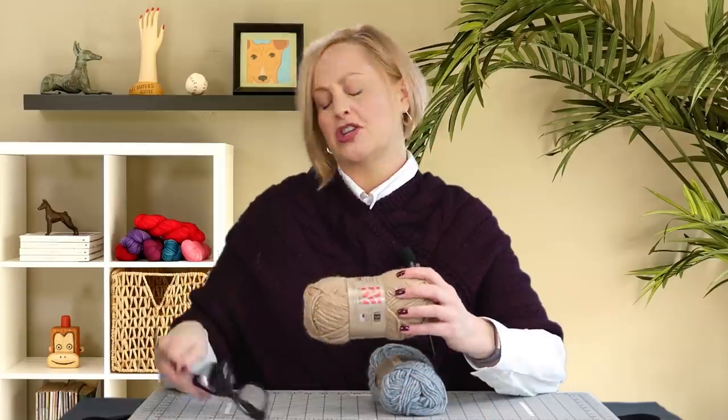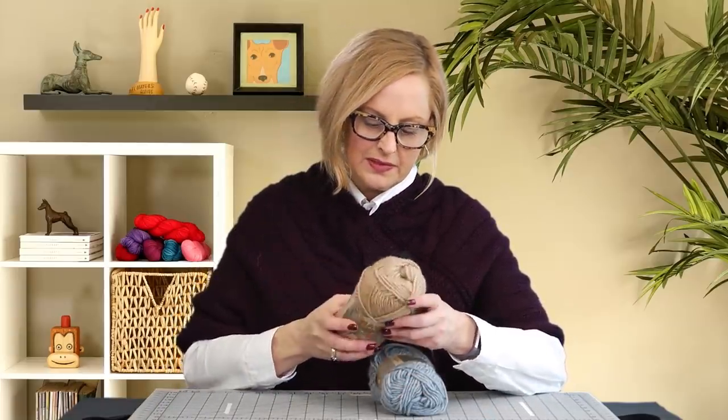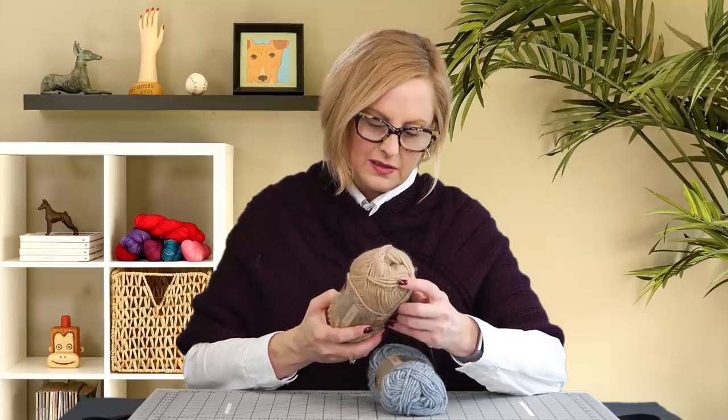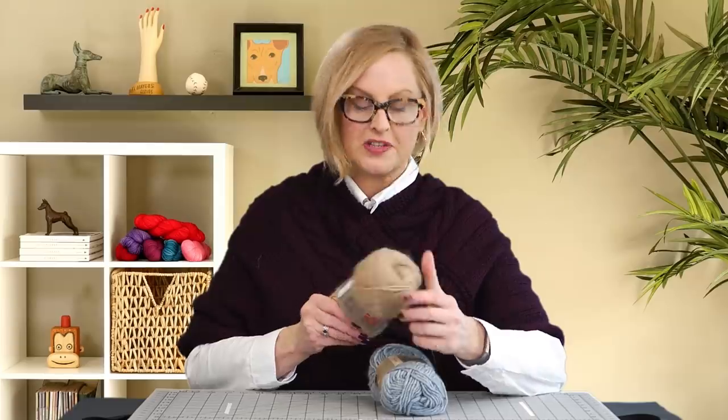The yarn is awesome. It's 100% domestic wool — I wanted to double-check that before saying it. Really nice to work with, and because it's the big thick yarn, it works up pretty quickly.